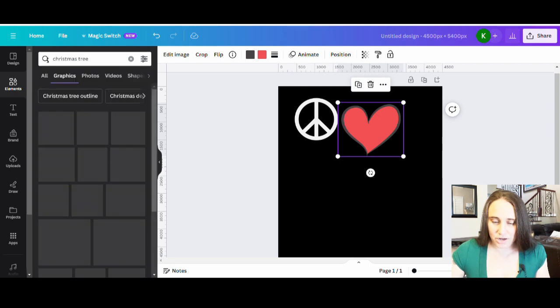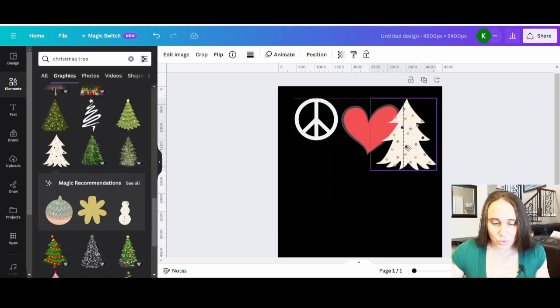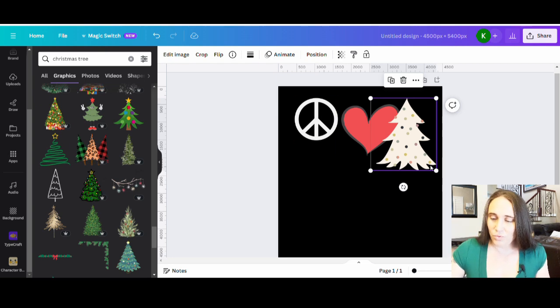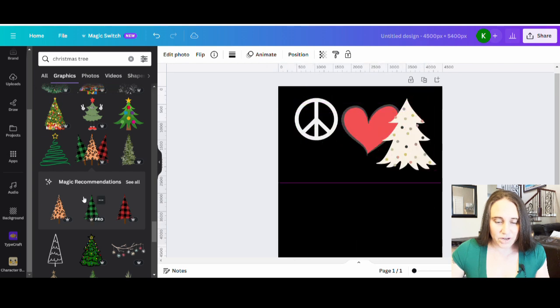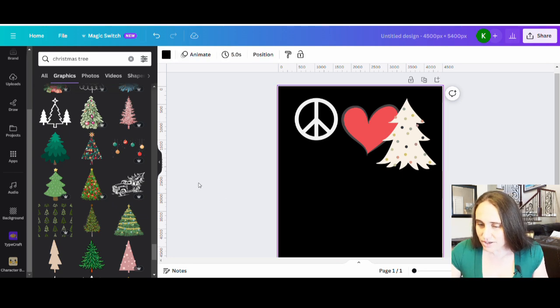I'm looking for a fun Christmas tree shape — something like that might work well. Any Christmas tree shape you like; this one gives you more of that fun look and might look good with the heart. You can just play with all of these and decide what shapes you want. When we put clipping masks on things, it doesn't really matter what color it is because the mask is going to go over the top. Let's go ahead and stick with these right here — I think that'll make a good grouping.